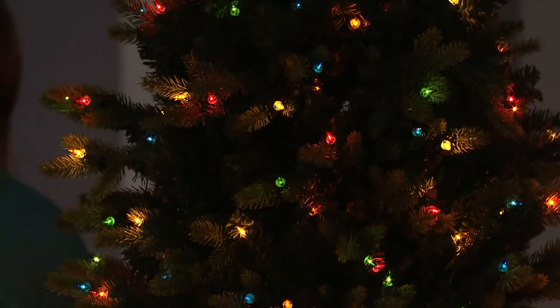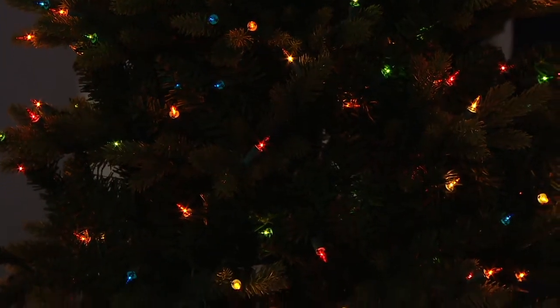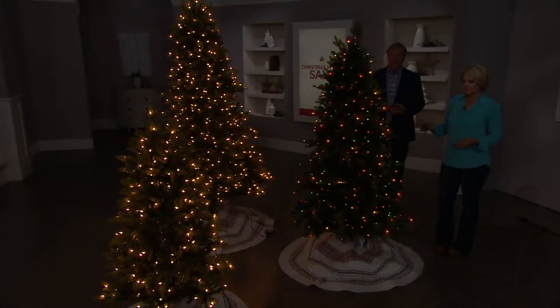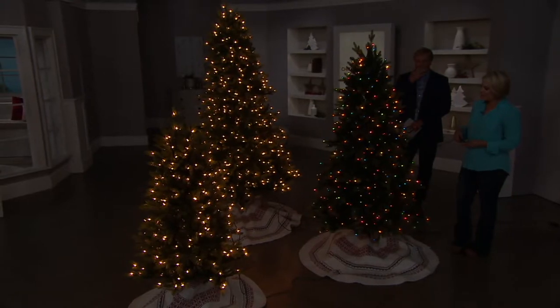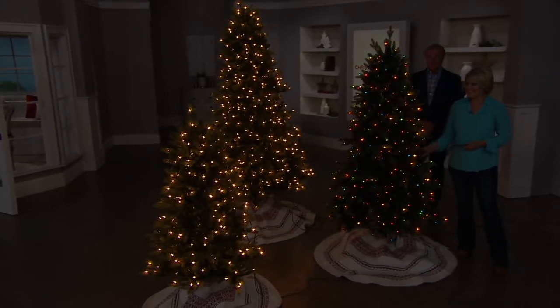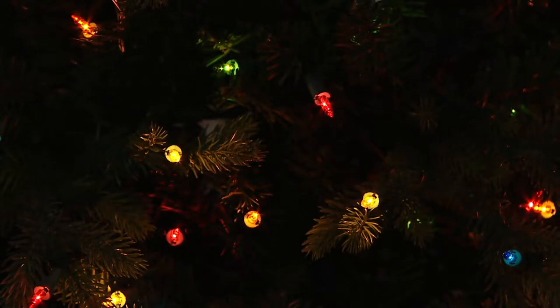Now let's show the multi. What's more popular these days? It's really pretty close — like a 50/50 split. I personally think that Bethlehem Lights does an amazing job with their multi. The colors are those rich jewel tones. There was a time when I really felt I liked the white lights, but now I love the multi — they're just gorgeous. That's the fast glisten on the multi. And the slow glisten. My favorite is the slow glisten. I love the glisten on the color — it's really fun.